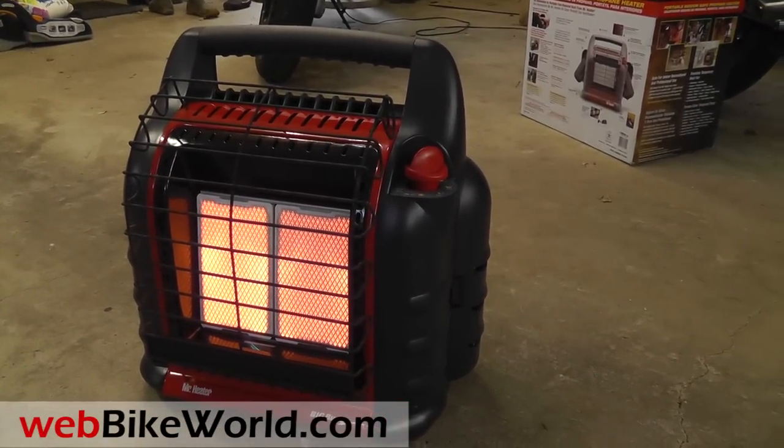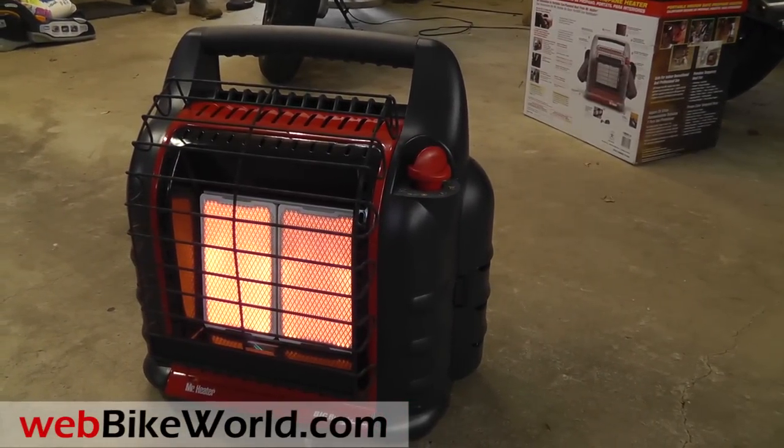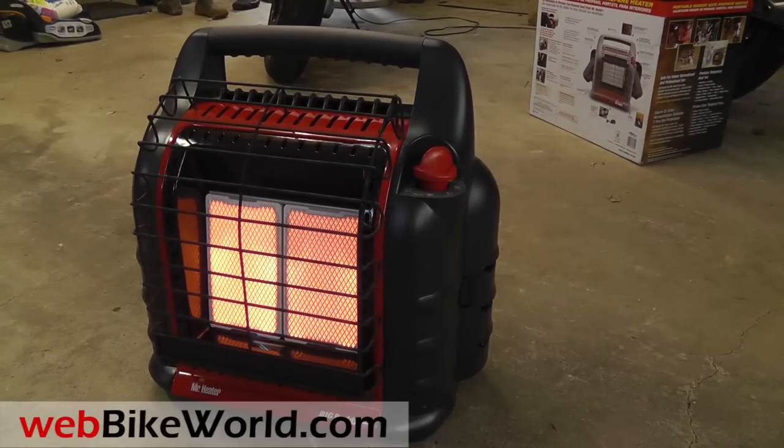So that's a quick look at the Big Buddy Radiant Heater. For the full review with all the details, photos, and the full discussion, please visit www.webbikeworld.com. Thanks for watching!